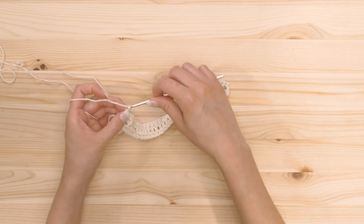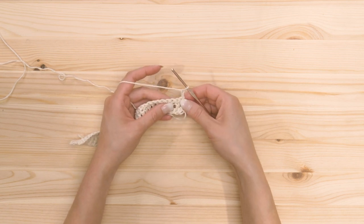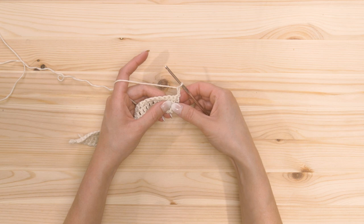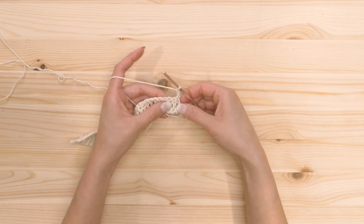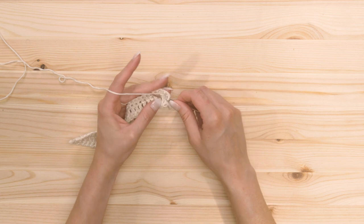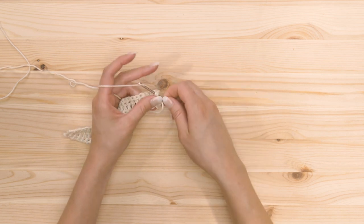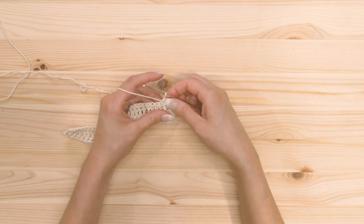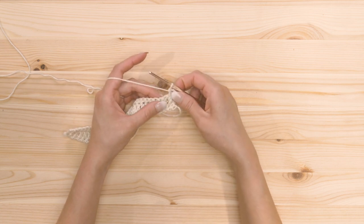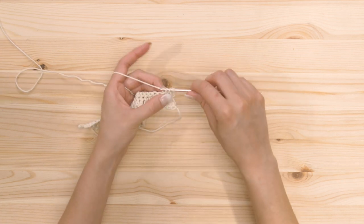To start row four, we're gonna chain two, and those first two chains are gonna count as a double crochet. We're gonna skip the first stitch and we're actually gonna work behind the post here — a double crochet behind this post. So we're gonna yarn over, insert our hook behind the post, yarn over — you should have three loops on your hook — yarn over, pull through two. Then yarn over and pull through the last two. That double crochet is gonna cover the stitch behind it, we're gonna skip it. Then we're gonna double crochet into the next stitch — that's gonna be a regular double crochet.